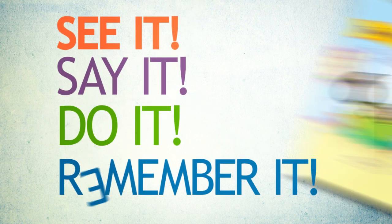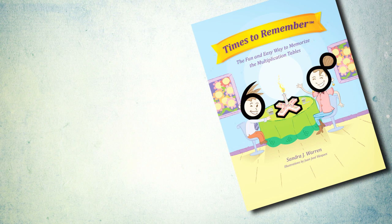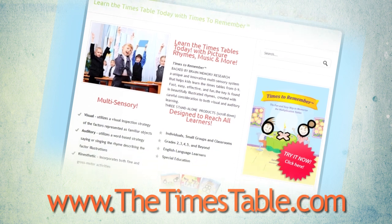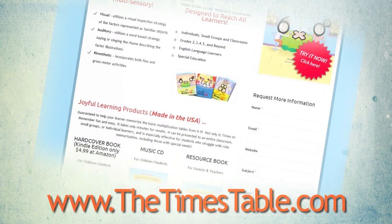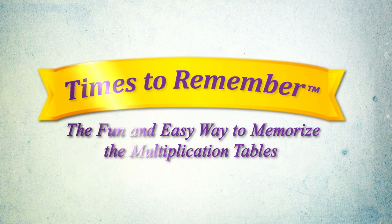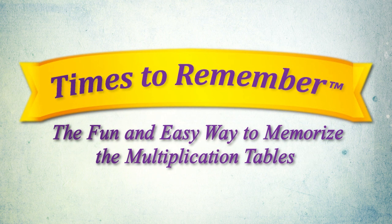See it. Say it. Do it. And remember it. That's it — so easy and so effective. Guaranteed. For more information, visit www.thetimestable.com. Available at major online bookstores including Amazon and Barnes and Noble. Times to Remember: the fun and easy way to memorize the multiplication tables.